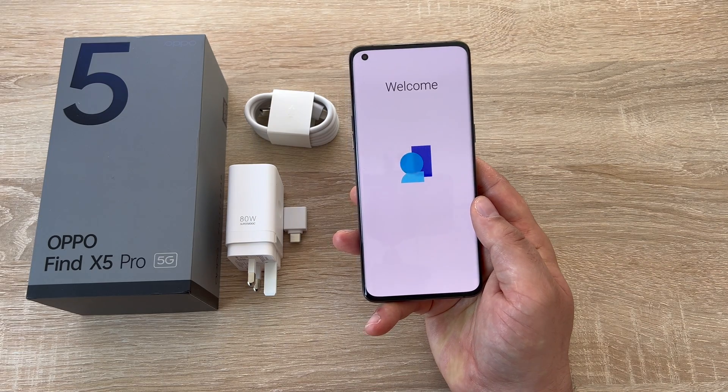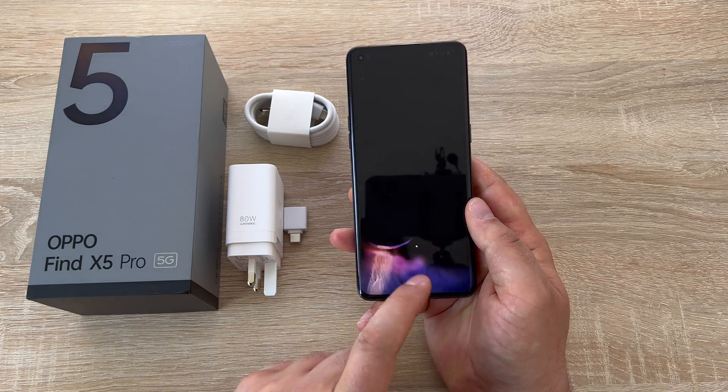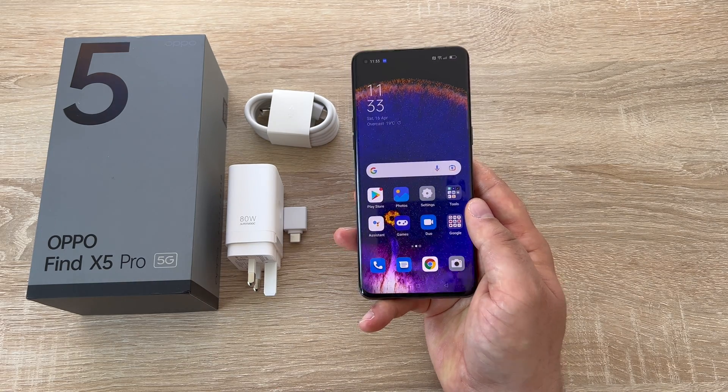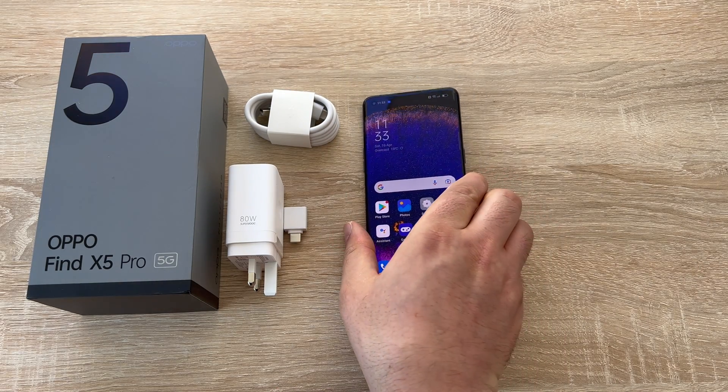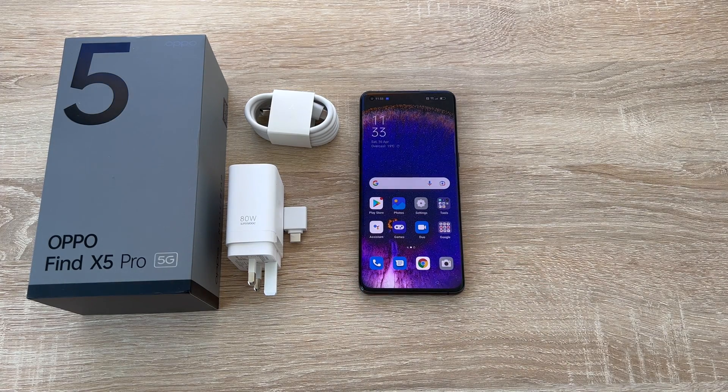Hit next, and then it says welcome — press get started and that is the setup process complete. This device is running Android 12 which is the latest version, and Oppo have their own version on top, a skin called ColorOS. I can explain a lot more about that in future videos.